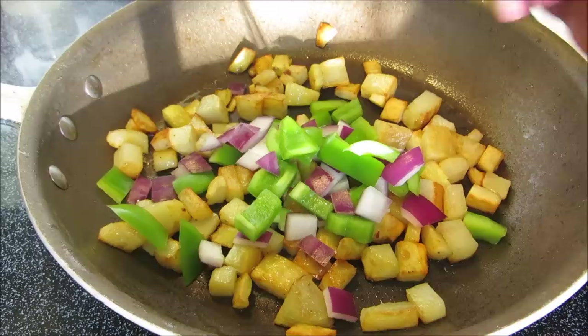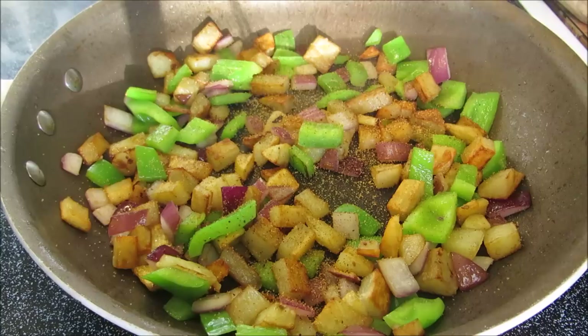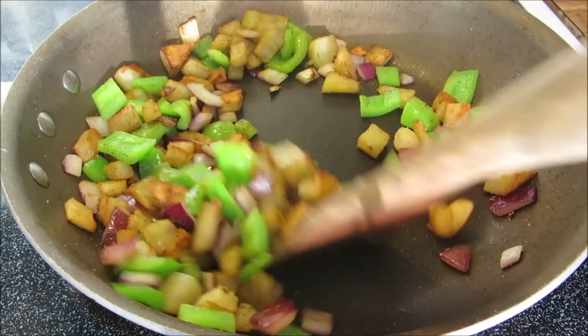Once the potatoes are almost done and nice and golden brown, I'm going to add bell pepper and red onion. I like a little texture and crunch, so I'm only going to cook these for about two to three minutes. If you'd like them softer, cook them a little bit longer. Now season with seasoning salt — you can use salt, pepper, and garlic if you like. Give them another quick mix and they're just about done.